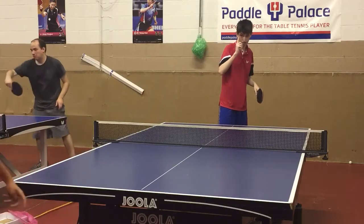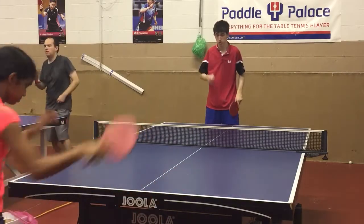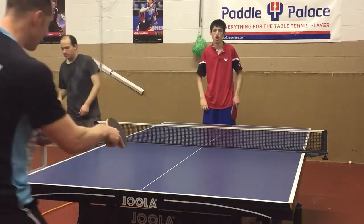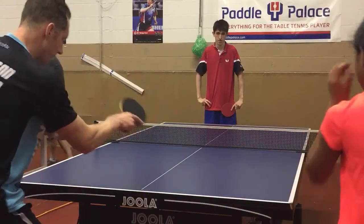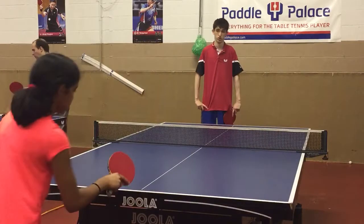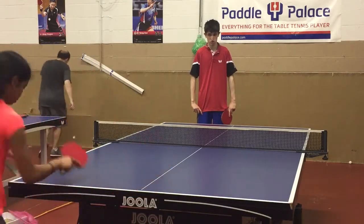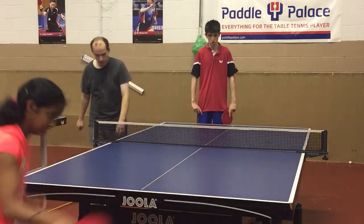Let me see your forehand from the middle, forehand from the middle, without the ball. Good. You have to respond fast on that one. Let me see backhand — backhand, backhand, backhand. Forehand from the middle. Good.